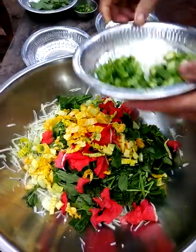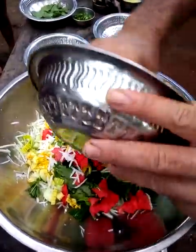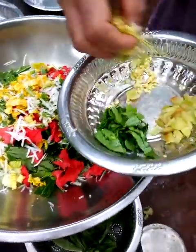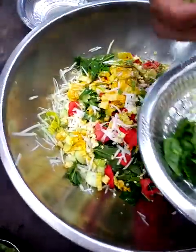Into the salad we put some radish leaves, a bit of radish and a bit of lady's finger. That's all nice in the salad. Then we put in this corn with the corn hair, so you get a little sweet bite.